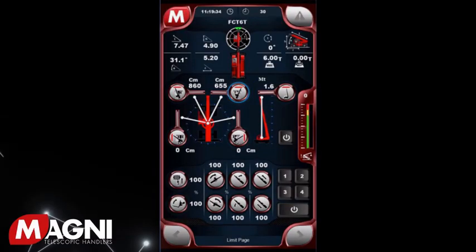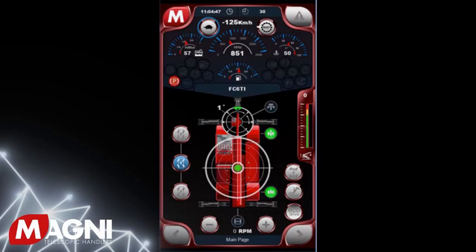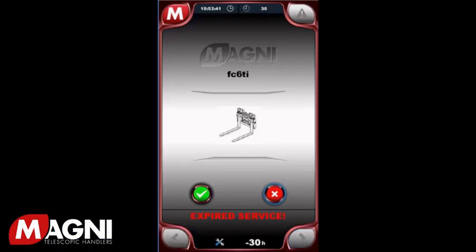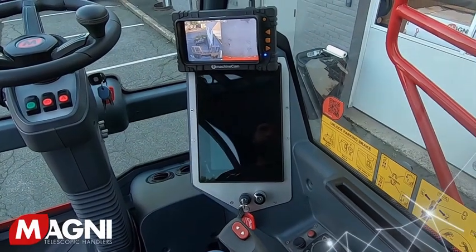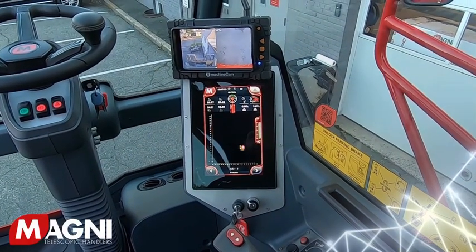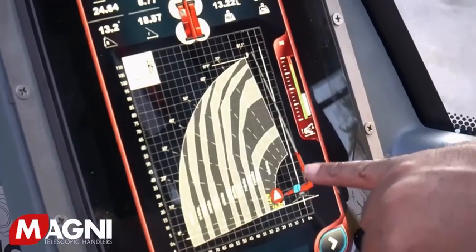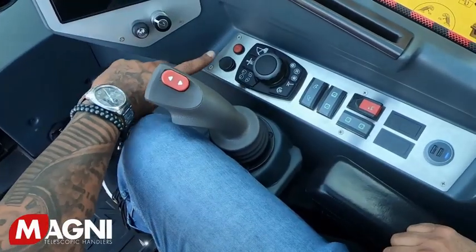The machine management software installed on the touchscreen gathers all usage data and displays them over five different pages on the screen. Navigating between these pages is extremely easy, even for beginners. Navigation and selection can be achieved either by touching the screen or via the round joystick, whichever you prefer.